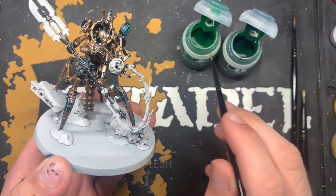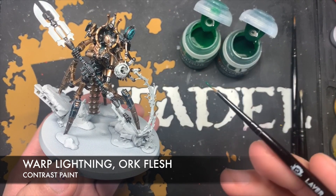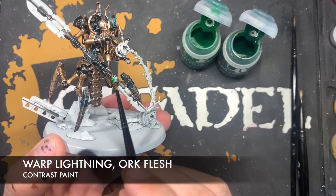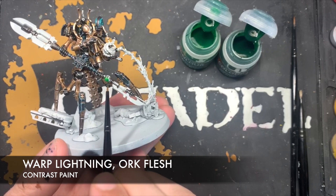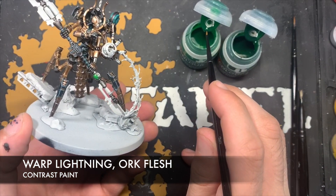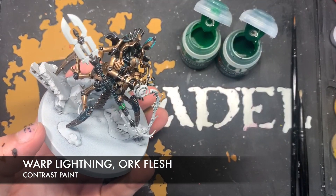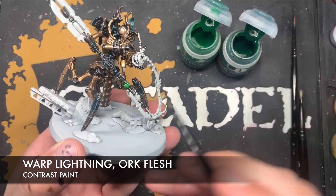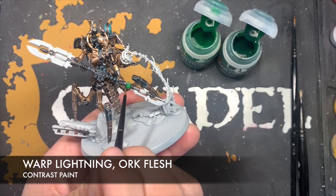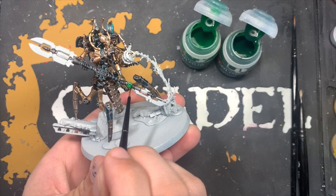The colours we're going to use for the orbs are Warp Lightning Green and Ork Flesh. We take our Warp Lightning Green, get a fair amount of it, and get a good coverage all over the orb. Then give our brush a quick wash, grab a small amount of Ork Flesh, and in the recesses of the orb just add the Ork Flesh around the inside in a circular motion.